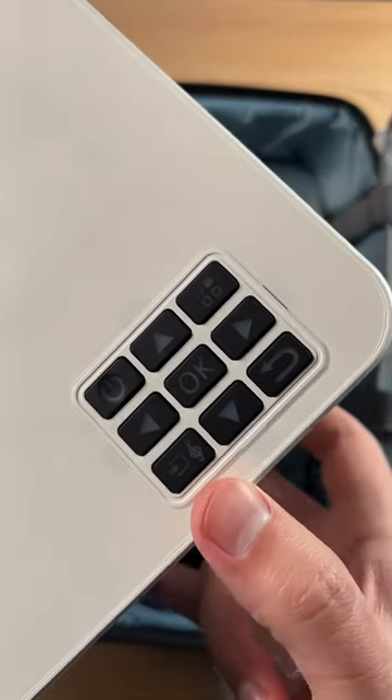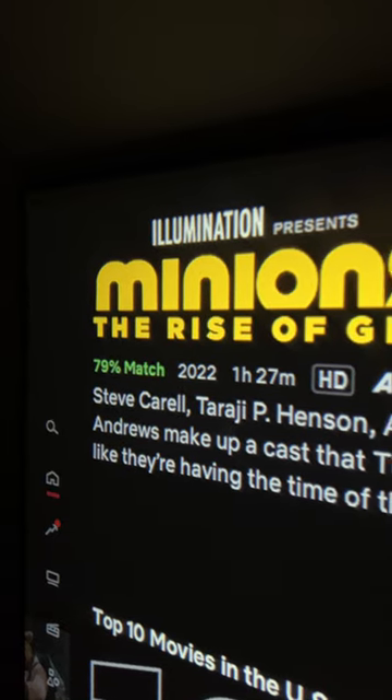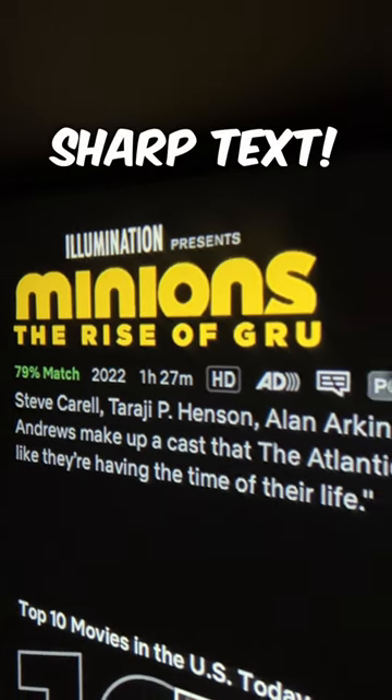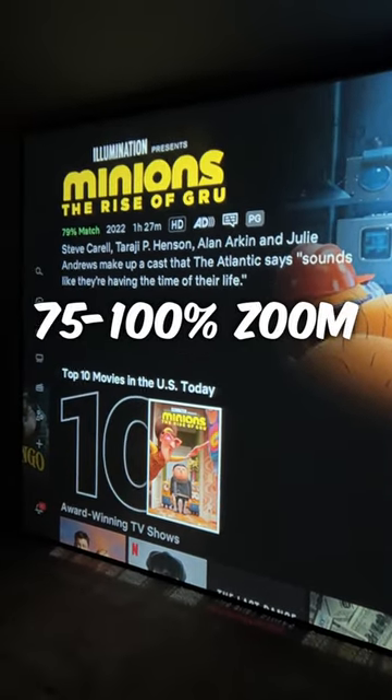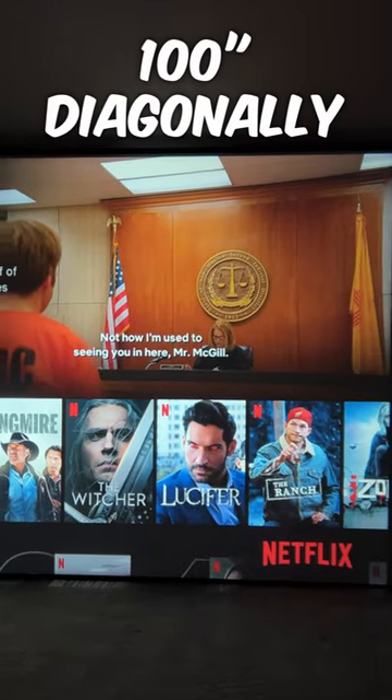It also has stereo speakers built in as well. As you can see here, the picture quality is pretty good. You're going to get nice, sharp text within all of your interfaces with that native 1080p. This can zoom from 75% to 100%, so it can actually decrease the screen size if you need to, and you can have this display a 35-inch all the way up to a 300-inch picture.